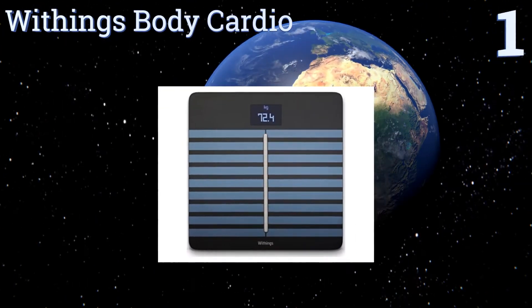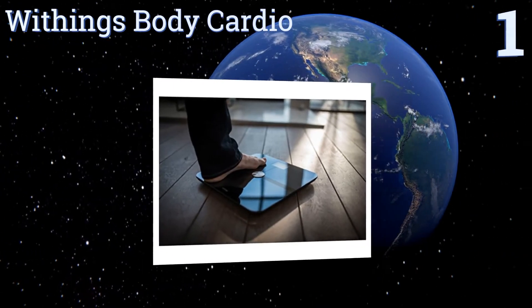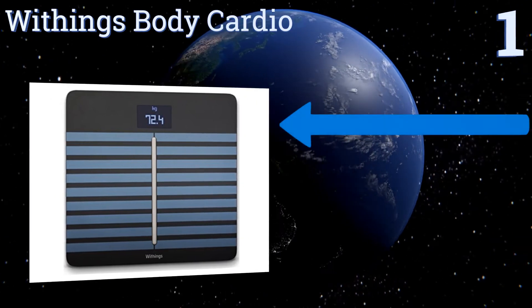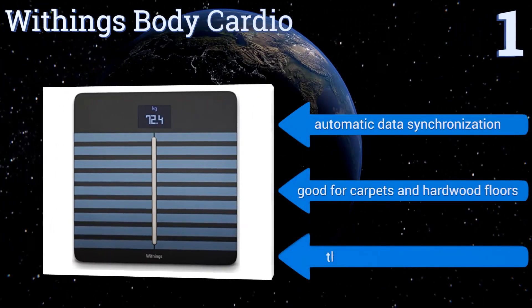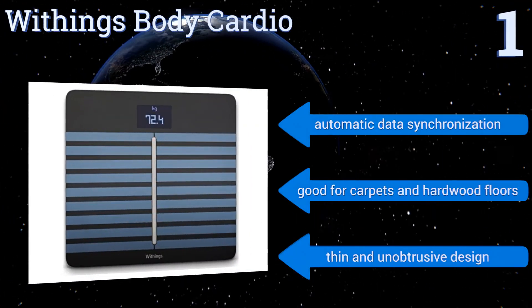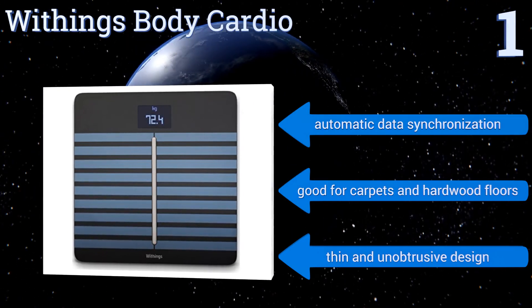Coming in at number one, packaging cutting-edge technology with the highest level of accuracy possible, the Withings Body Cardio is a force to be reckoned with. Not only does its multifunctional interface recognize and record data for up to eight users, but it also tracks cardiovascular health. It features automatic data synchronization and a thin, unobtrusive design that works on both carpets and hardwood floors.